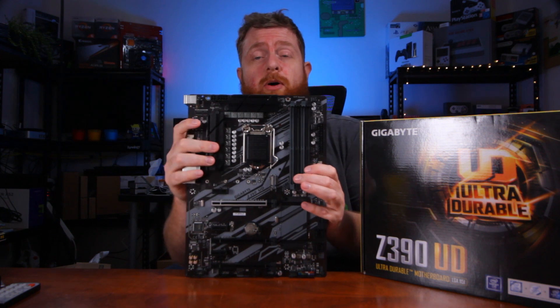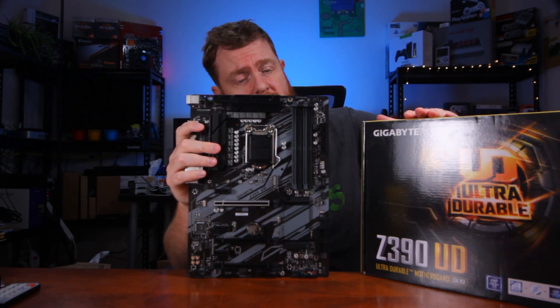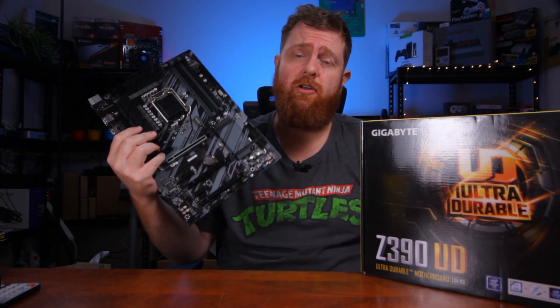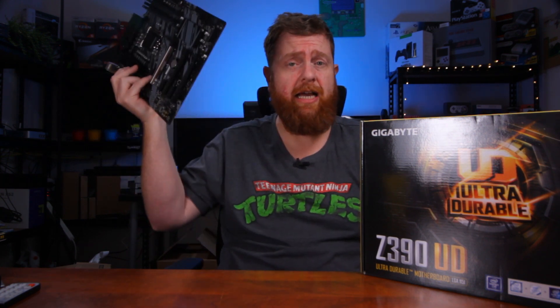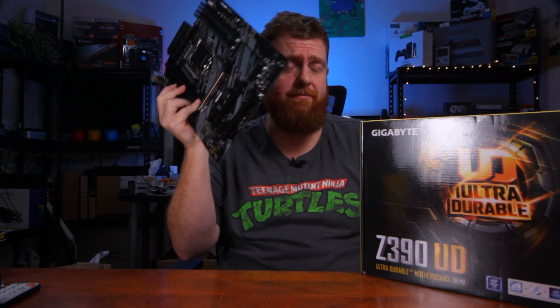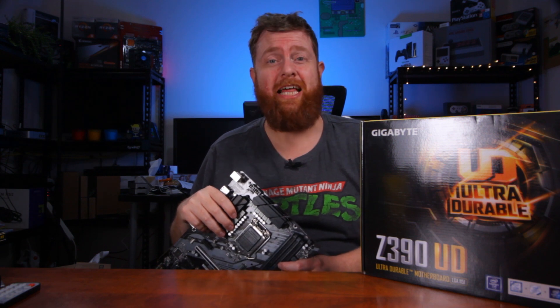That is the Gigabyte Z390UD motherboard. It is coming up in a build on the main TechWizTime channel, so if you do want to check that out, I'll try and leave it up in the cards or leave a link down in the description below. But yeah, thanks for watching, guys. See you later.